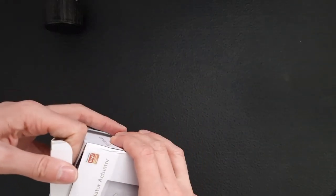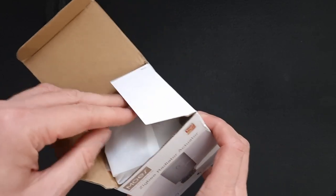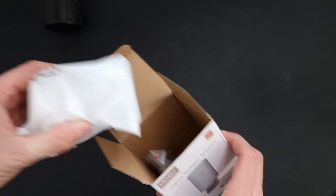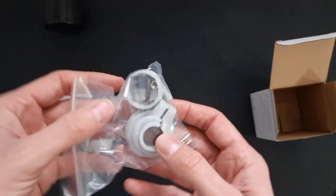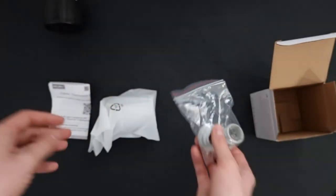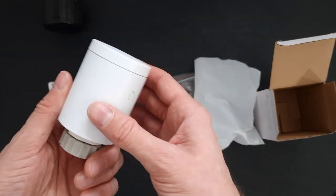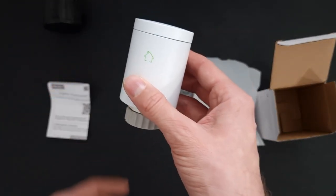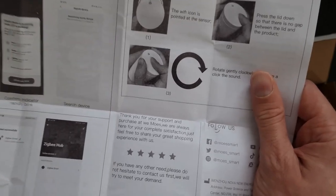So let's take a look and see what's in the box. There are instructions, some adapters, and this is the valve. Looks fairly simple.